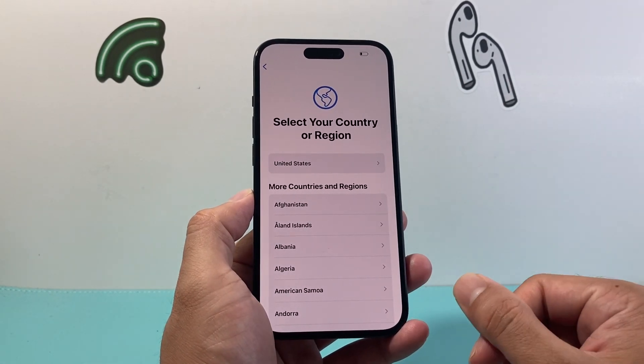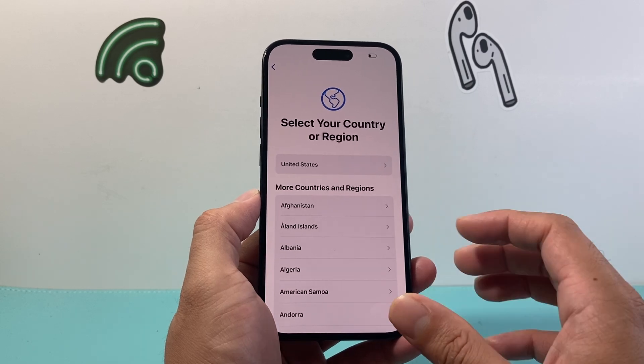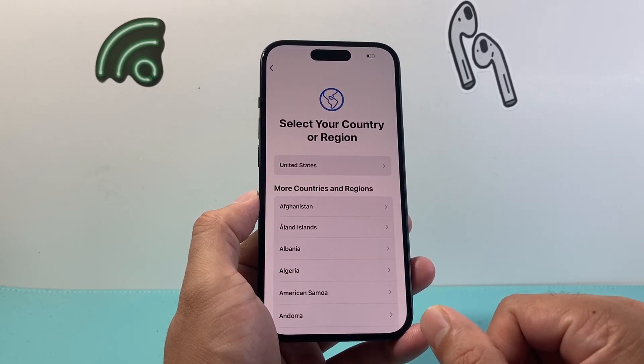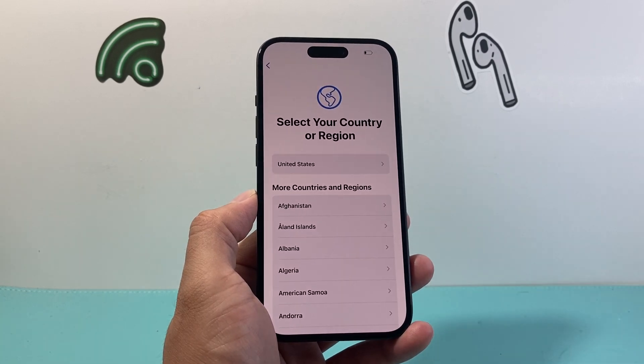It's been successfully factory wiped and we're good to go. That's how you wipe your iPhone. I hope this video was helpful — please consider hitting the like and subscribe button. See you guys next time.